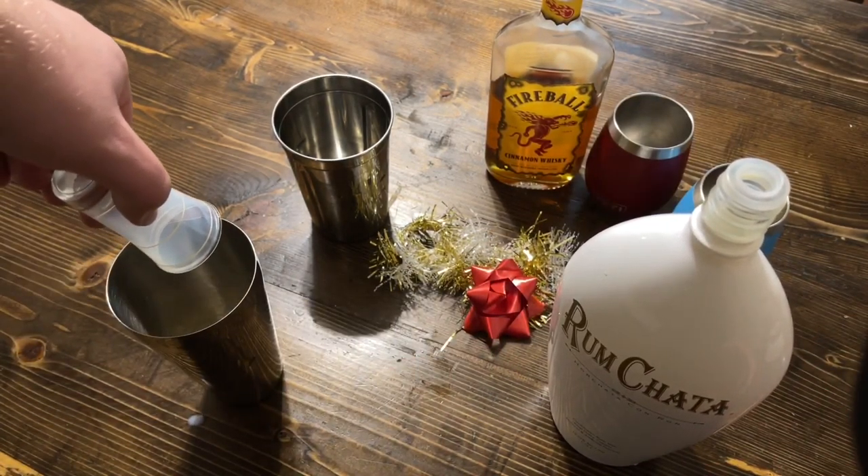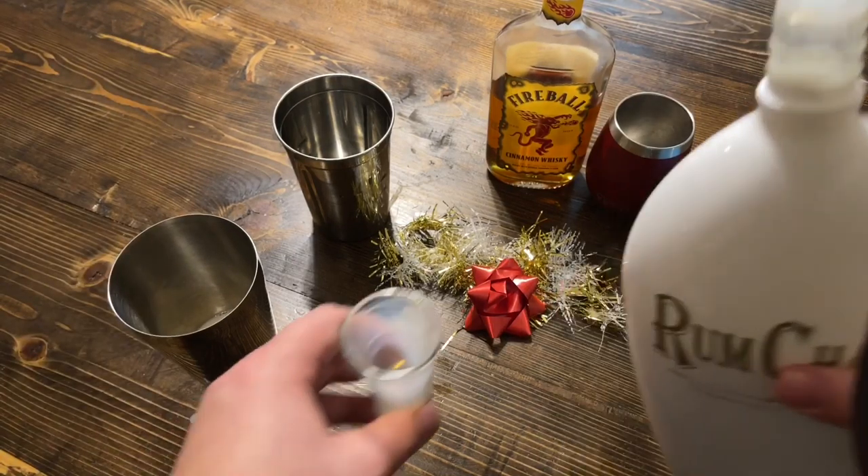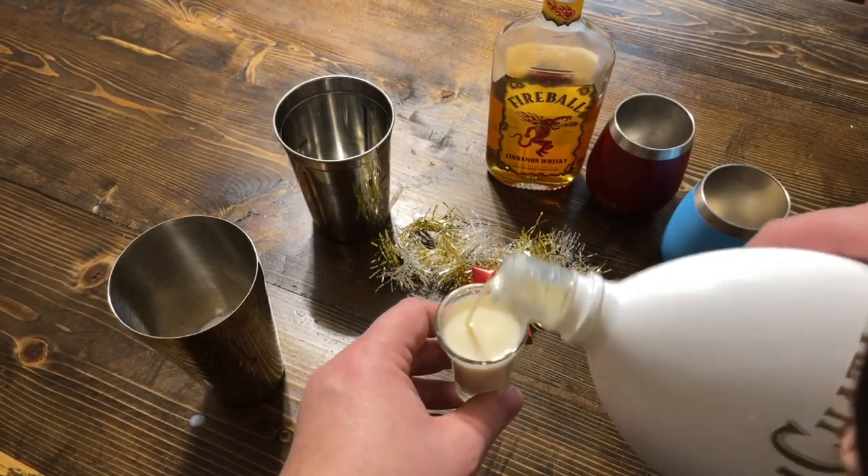This drink is comprised of two parts RumChata, one part Fireball. I want to triple this so that way I have enough for two cups, and then I'm going to add an extra shot of Fireball just because it's nice to add a little spice to life.